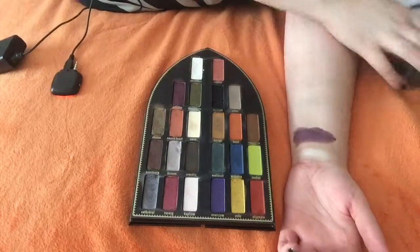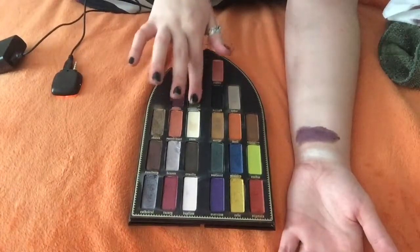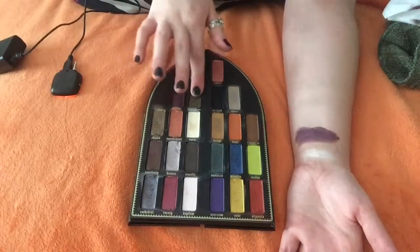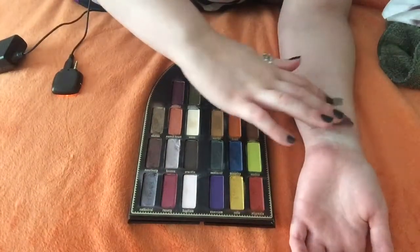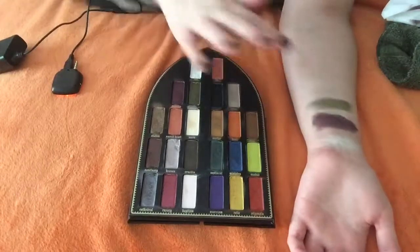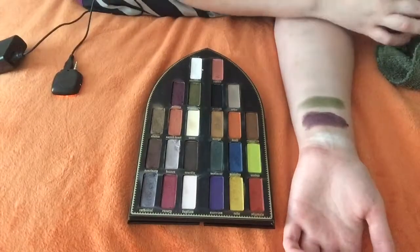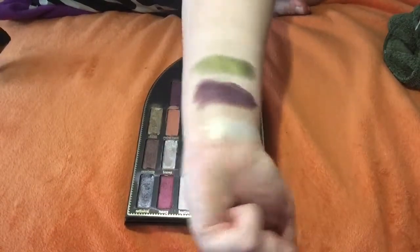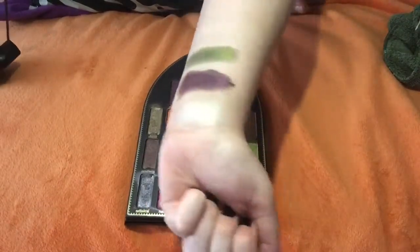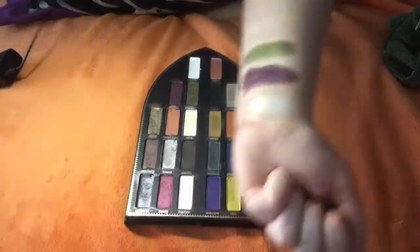The next color we have in the palette is Immaculate. It's not like a creamy shade — it's soft. And I'm absolutely obsessed with this color. I feel like it would look fabulous on the eye. It has like a gold overlay. Do you see the shininess of it? It has gold sparkles in it too. It's awesome.